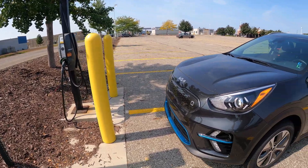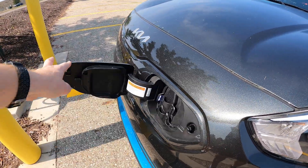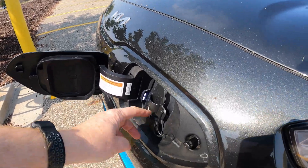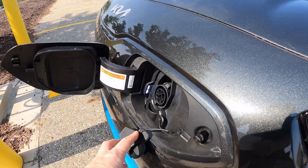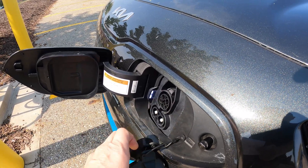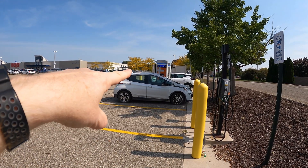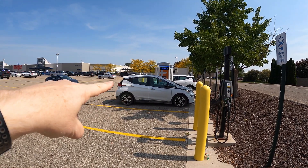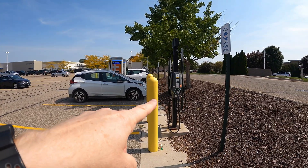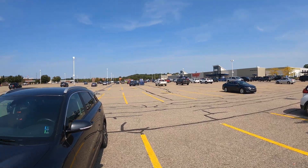Before we get started with anything else, I always advocate opening up your charge port first, because that way when things start happening at the charger itself, you're ready to go. In this case, we're just going to be using the J1772 plug — this top part. We are not going to use the two big pins for CCS. That would be what you need for CCS chargers like these big ChargePoint DC fast chargers where those two cars are right now. What we have here are the Level 2 chargers, which we're going to be using while doing some shopping.